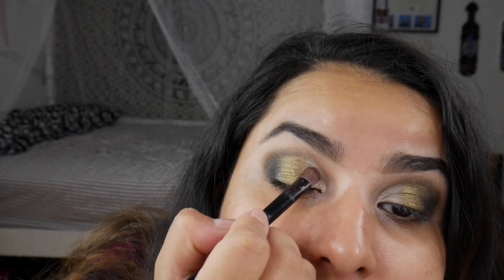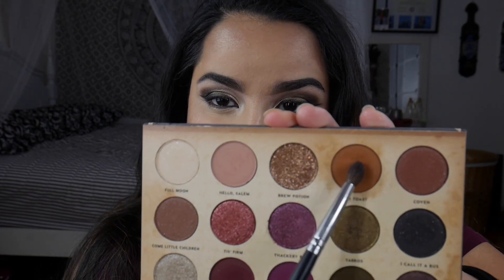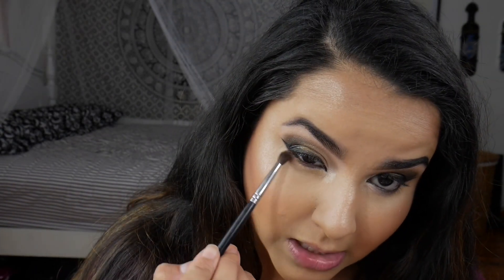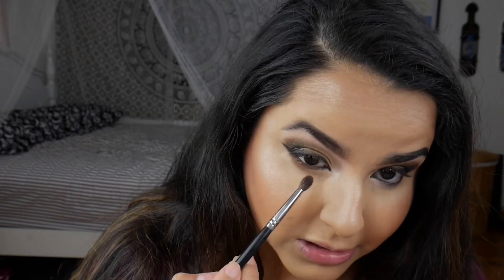For the inner half of the lid we're going to go into Wench and just pack that in. This one definitely needs to be packed on more than Yabos but it's popping up. This is what we have so far — I'm just going to finish up my face and then we'll do the lower lash line together. For the lower lash line, we're going to dig into On Toast with my Morphe M506 and drag this along to the midpoint of our lower lash line.